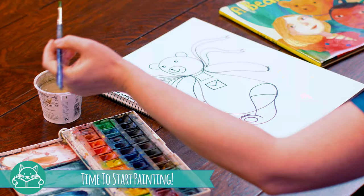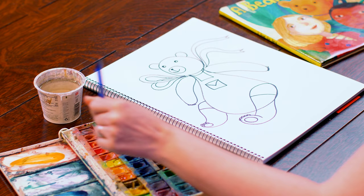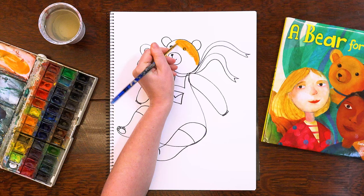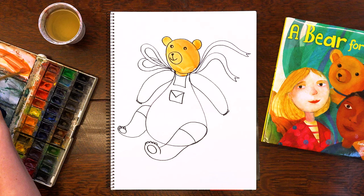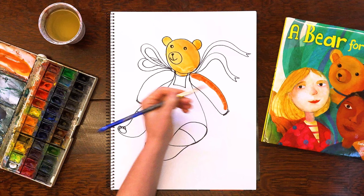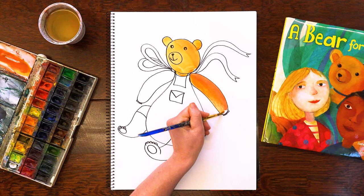Now we're going to start painting and use the watercolors. We will mix the color for the bear — I like to mix two different colors: the golden orange and the mandarin orange. We will paint in little sections and change our color just so the bear's color is a little different. Let's add a little bit of Brick Red to the orange as we move down to Bear's body.